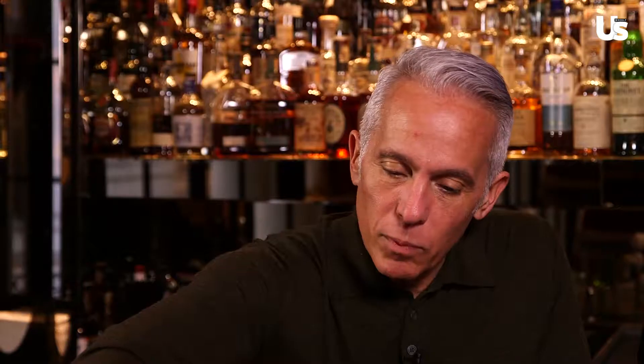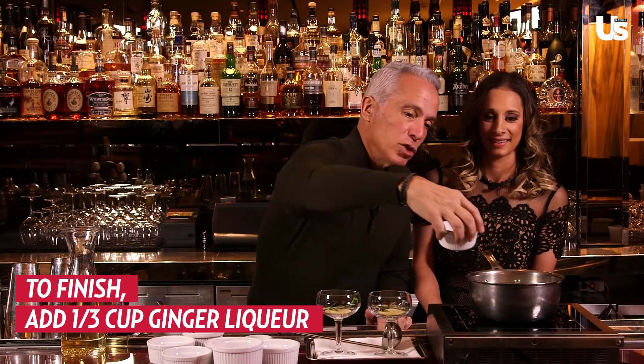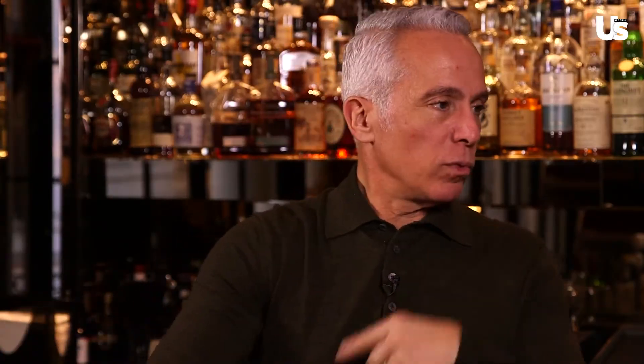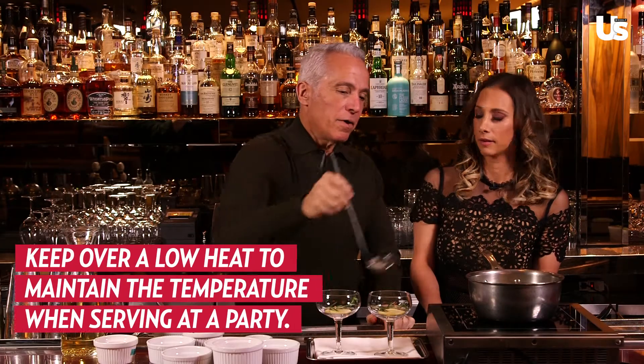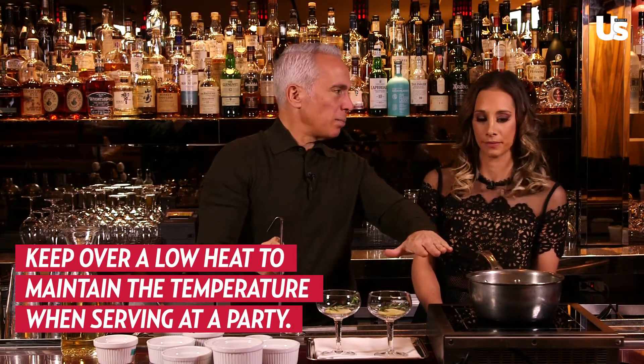Now that we've let this sit for about 20 minutes, it's nice and warm. Once it's off the heat, you add a little bit of ginger liqueur. You add that now because if you cook off the ginger liqueur, the flavor will disappear. And how do you keep this warm throughout the entire party? Just on a very, very low simmer on a hot plate.